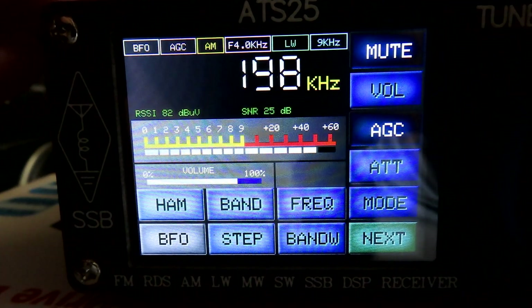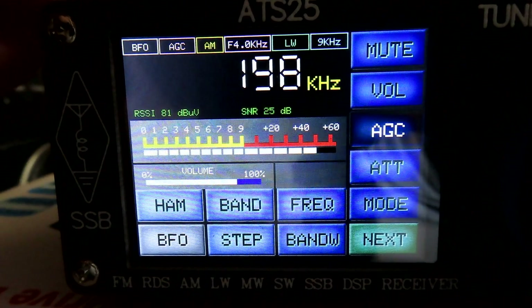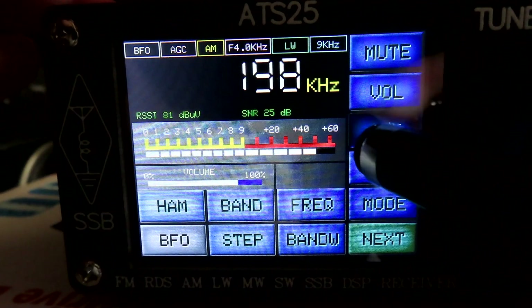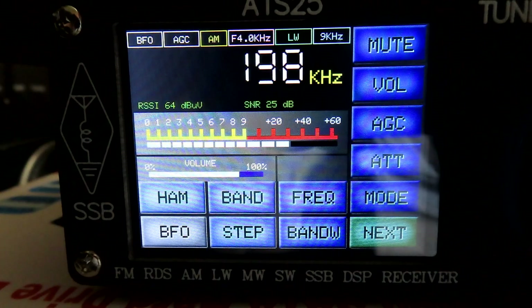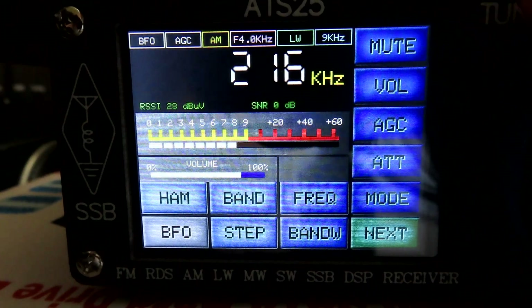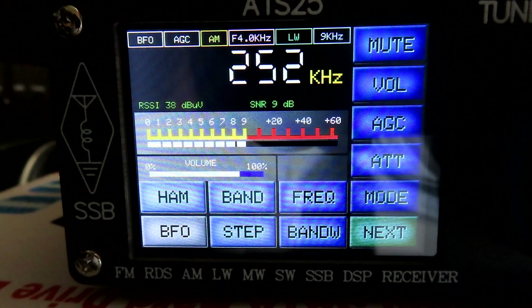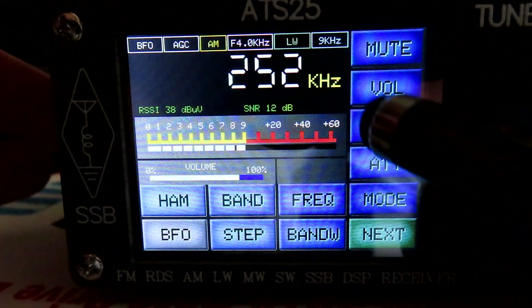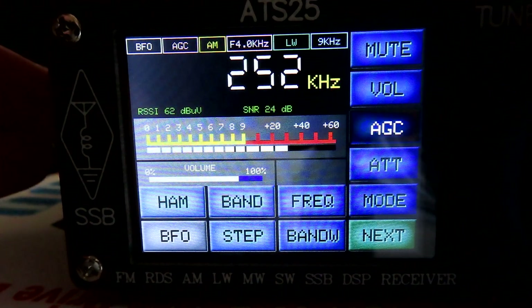There we are — we've moved up and that's BBC Radio 4. Now an important thing about this radio: if I turn the AGC off, listen to that total distortion. It's going to go up to RTE in Ireland — RTV1 — a lot of noise, a lot of overload. Hit the AGC and we've got a clean signal.